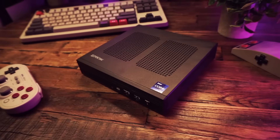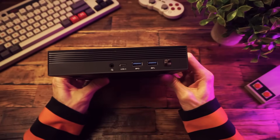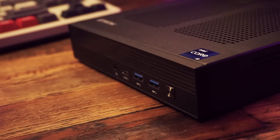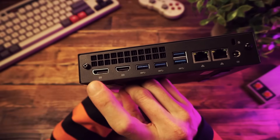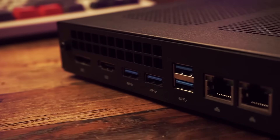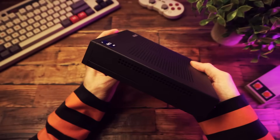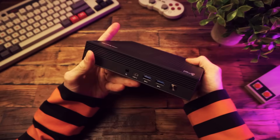Let's take a good look at what we've got. It's a rectangle with ventilation on top. On the front there's a headphone jack, one USB-C port which does support display out, two USB-A ports, and a power button. Around back we have one DisplayPort, one HDMI, four more USB-A ports, two ethernet ports, and a power plug. Lots of holes — all the holes you could ever need.